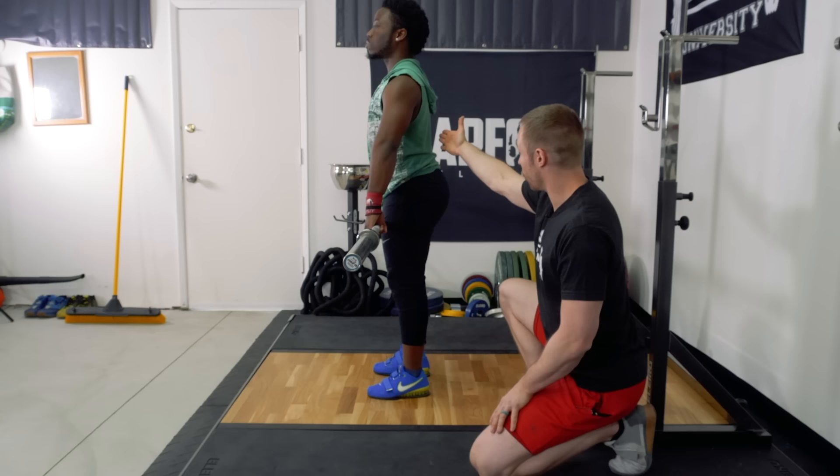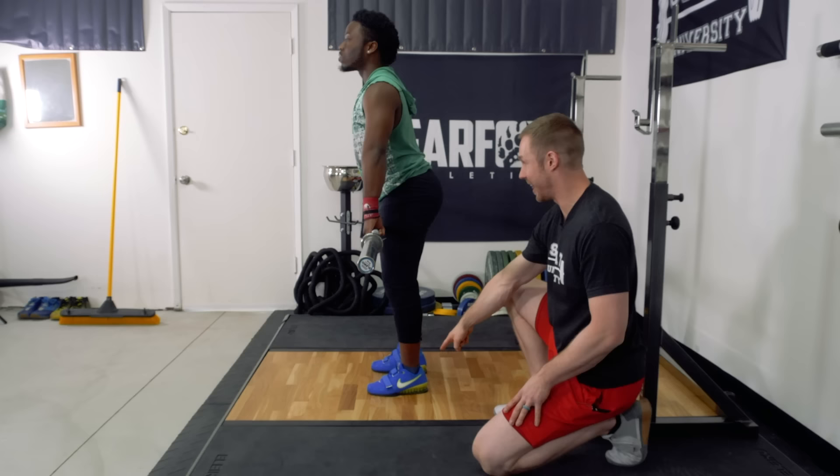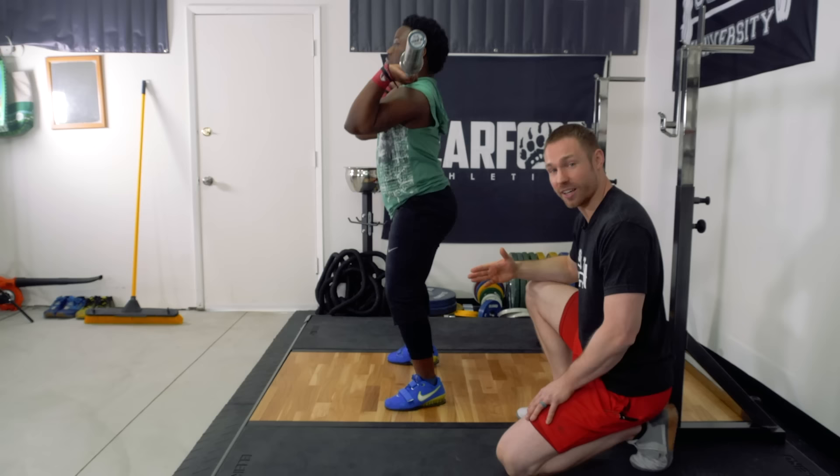We're going to go through this again a little bit slower. Nice and tall position, hips go back, chest forward, keeping the feet braced. I don't want to see those toes pop off the ground. Then we're slowly coming up, extending through, keeping the feet flat until the last second at which you extend and then pull under the barbell. Those elbows come up. Very good — just like that. That's a perfect power clean from the hang position.